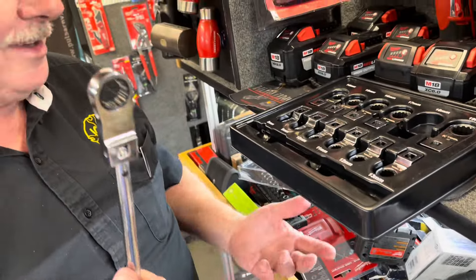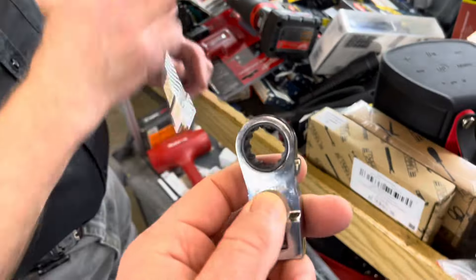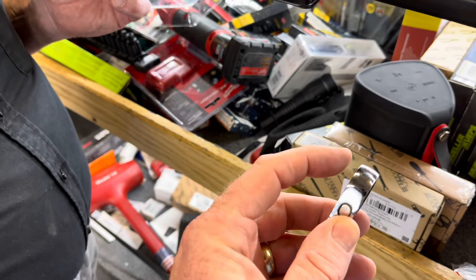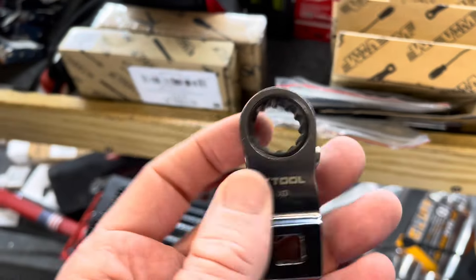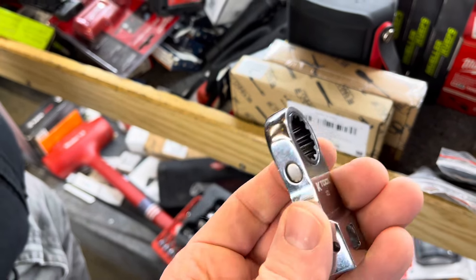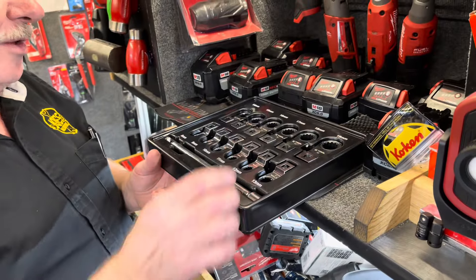Almost looks like it's on a lollipop. Now, if you guys watch this channel you more than likely watch the Vim Tool channel, and they just came out with one similar to this — the set part number is NORA150. It's really cool. It's got an offset box like these, and instead of the reverse lever being here, it's got the reverse switch positioned differently so you don't have to reach for it. That won't be out until around June-ish, but it's a super cool design and we'll have them on here too.